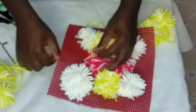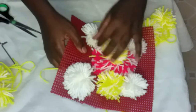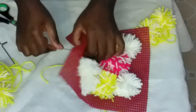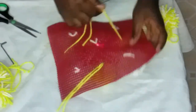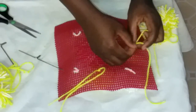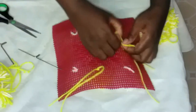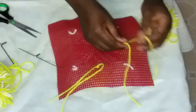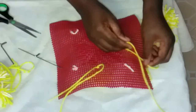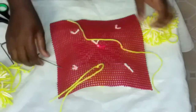This is how you make a pom-poms mat! You can use it either as a wall hanging in your house, or you can use it on the table as a centerpiece.